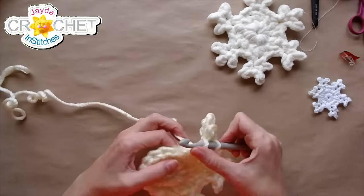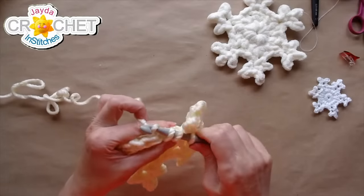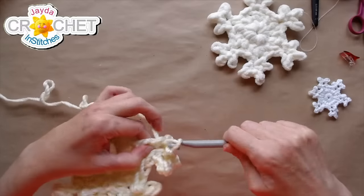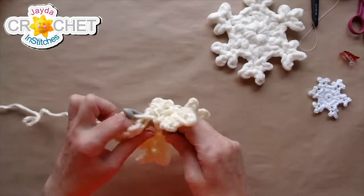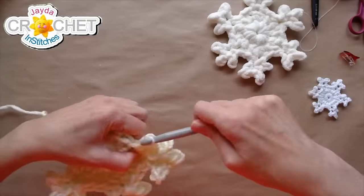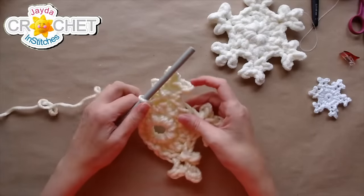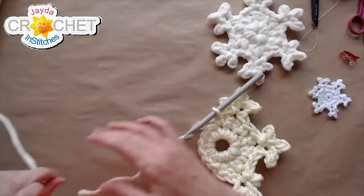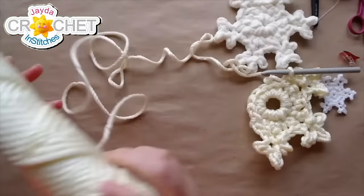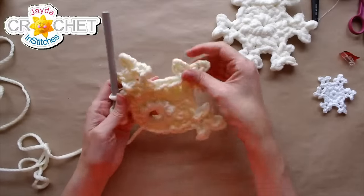Alright, where was I? I've got a double crochet back down into the same place — that'll be arm number three of this nylon cord snowflake. This is going to be an outdoor snowflake for sure. I might hang this on a tree or on the front door. I have to keep kind of unraveling it here and it wants to twist on me, but that's okay. Three arms done — that's half of it made so far.